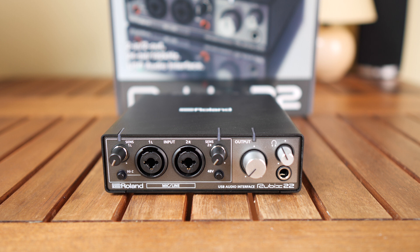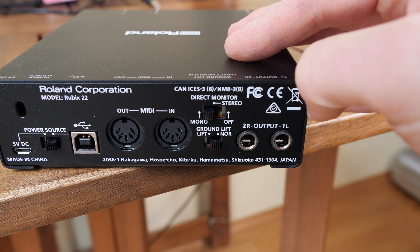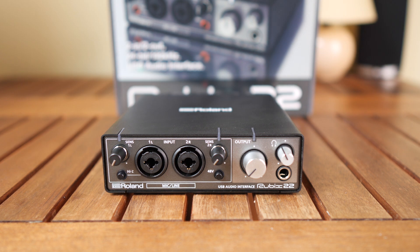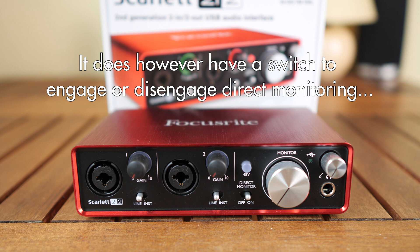The reason why the Roland is still in second place is because it has a switch on its back to choose between no direct monitoring, direct monitoring in mono, or in stereo. By the way, the Roland is the only interface here with direct monitoring in stereo — both the Mackie and the Focusrite sum the two inputs to a mono signal. So for example, if you record vocals and acoustic guitar simultaneously, on the Roland you can hear them in stereo with one mic on the left and one on the right. For those reasons, the Roland Rubix is my number two. The Focusrite Scarlett, having no volume control and no stereo direct monitoring, gets third place.